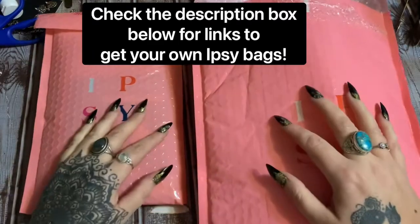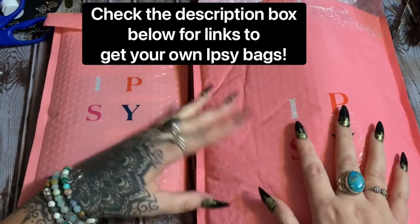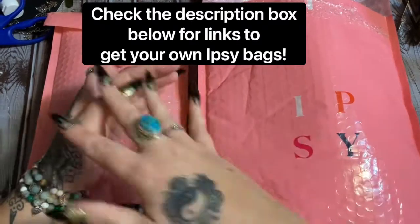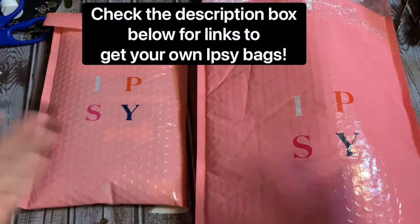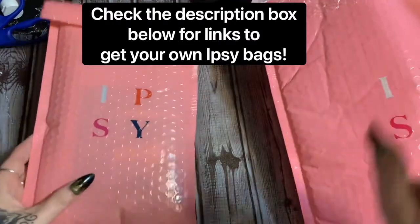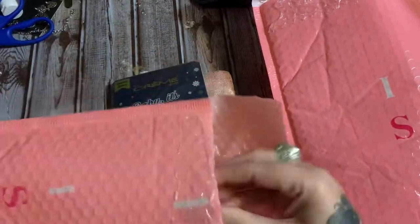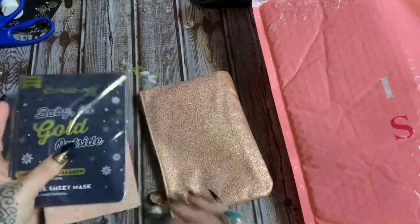All right y'all, we are at my crafting table — it is Ipsy time! I know I haven't been filming for this channel for a while, but around September is my busy time, September to December, and I'm busy with my main channel. That takes up pretty much all of my time, but I'm going to be filming for this channel a lot more in the very near future.